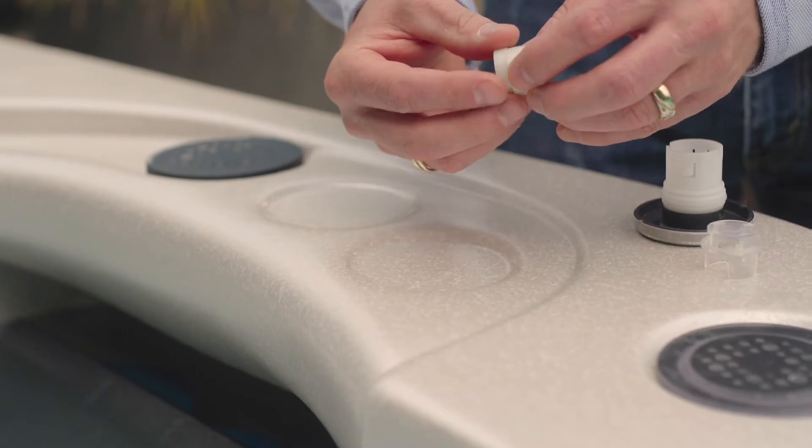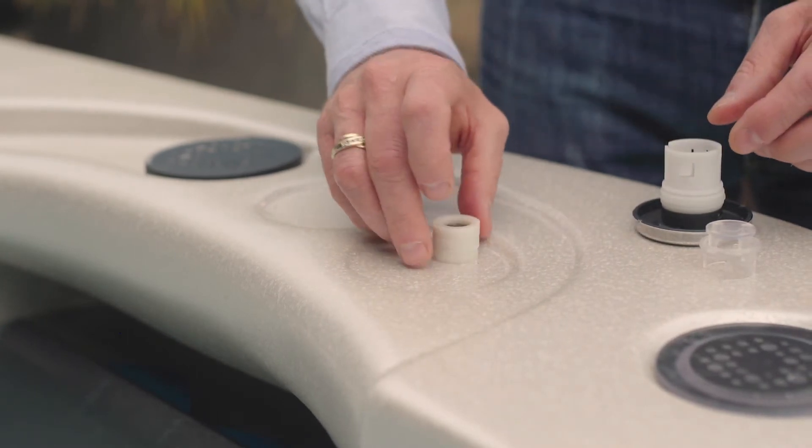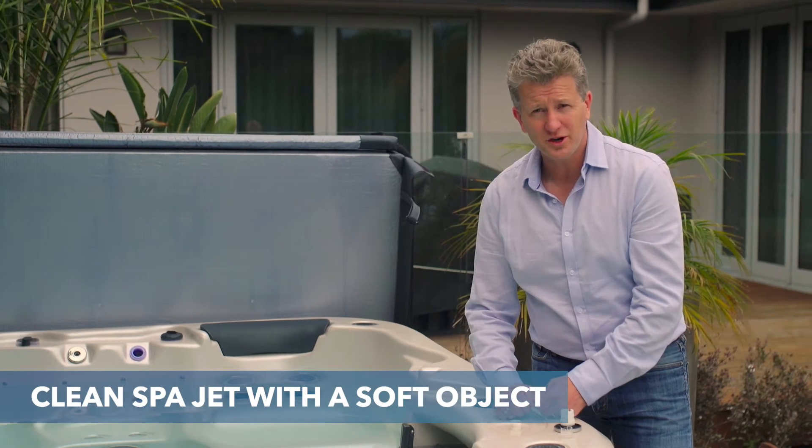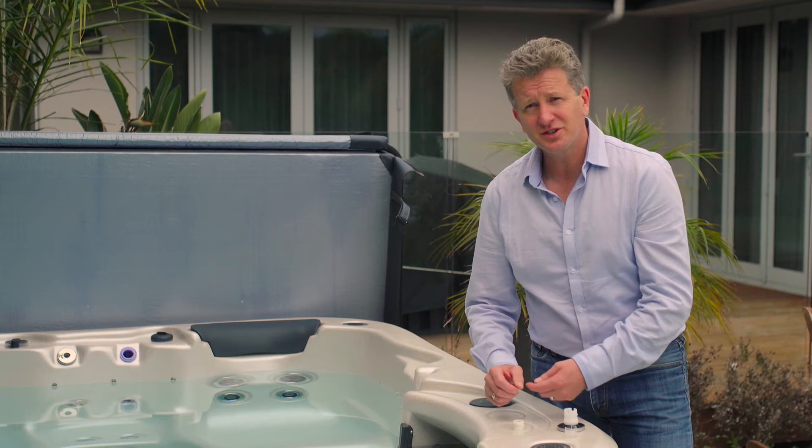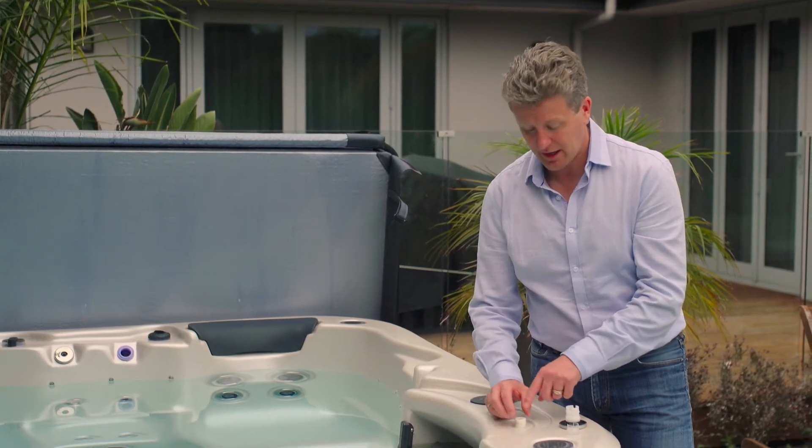There are three of those screens, and now I'm going to take them to a sink and wash them off with an old toothbrush — that's what I'd recommend. You could also use a piece of towel, but just don't use anything sharp that will damage the screen.